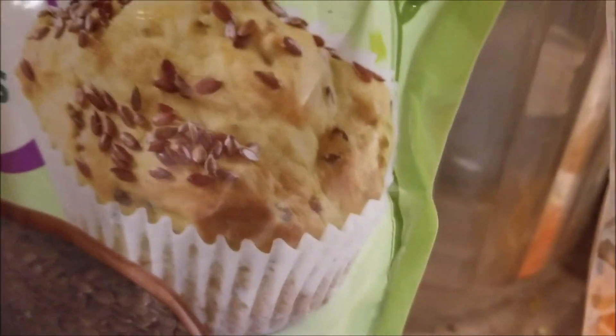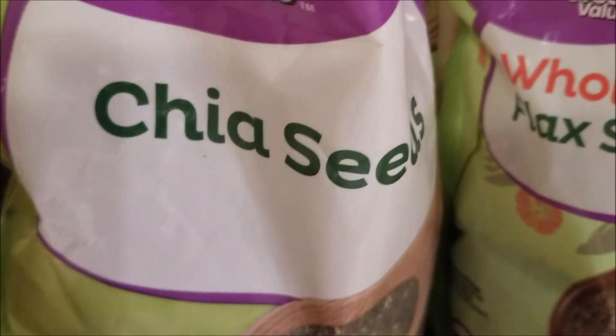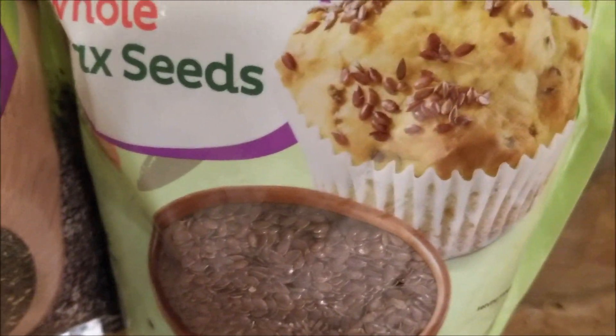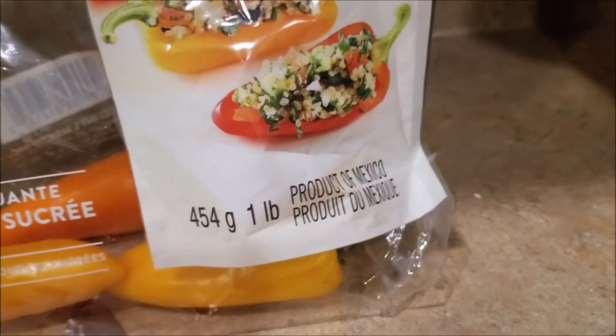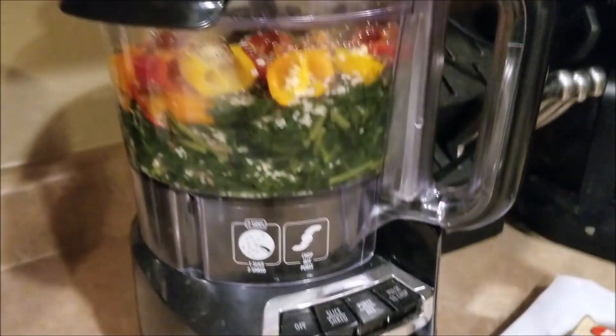First we've got sweet peppers, then we have our flax seed, chia seed, hemp seed, and chopped kale. We're using about 10 ounces of chopped kale, 3.2 ounces of seeds all together — so 1.6 ounces of each seed — and then about six ounces of sweet peppers. We put them right in this blender here.